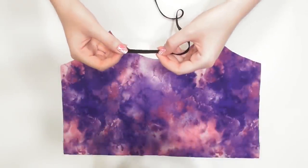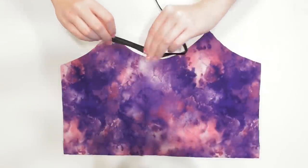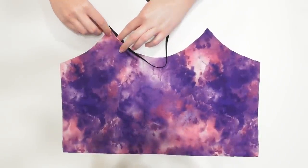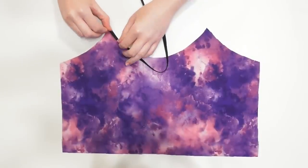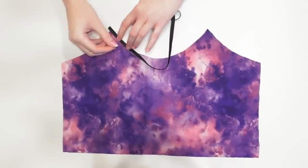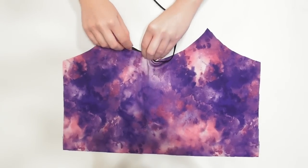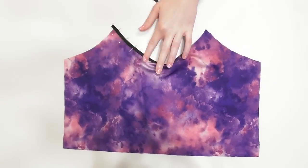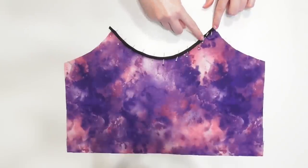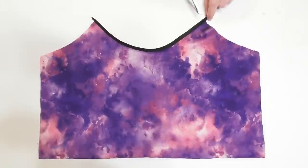Lay the front bodice piece out and unfold the bias tape once. Place it starting at the curve of the neckline and lay the fabric inside it, fold it in half, pin it down, and wrap the next section around the neckline, smoothing out each section as you go so it lays neatly around the curve. Sew with a straight stitch and trim the edges so they're even with the fabric.